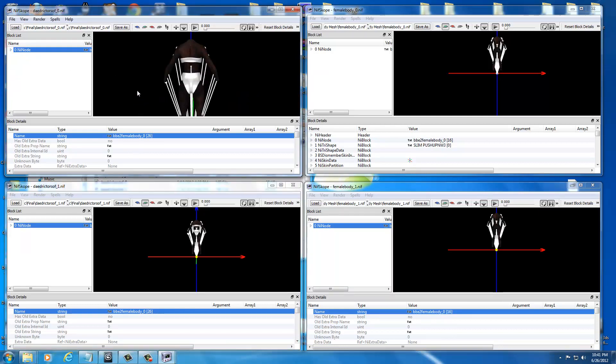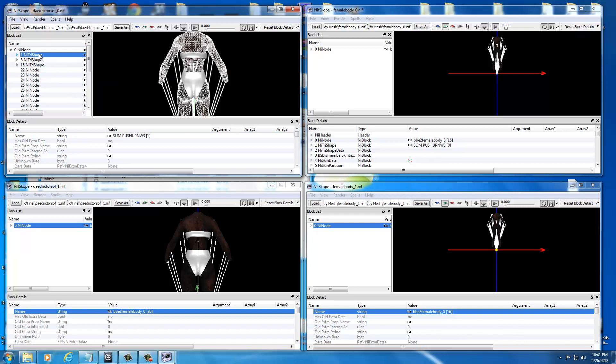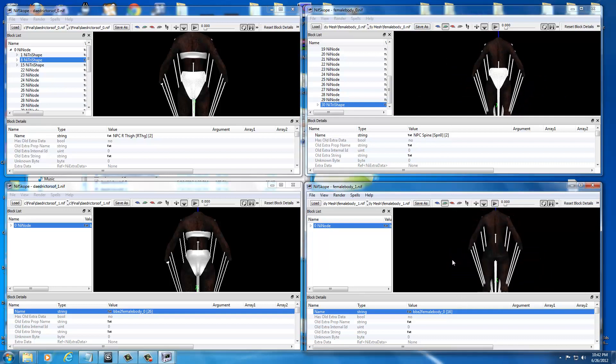We've done this before, so you should be fairly familiar with making sure the root node is the same name — otherwise objects won't copy over. As soon as they're both the same name, just click the NI Node, go to text, and paste the new name in. Then zoom in on the body in both top and bottom windows and drop down your list. NI Tri-Shape One is the body; Eight is the undergarment. Let's copy Eight first — select it, hit Control C, then select the window, scroll to the parent node, and hit Control V. That pastes the armor onto the other body.